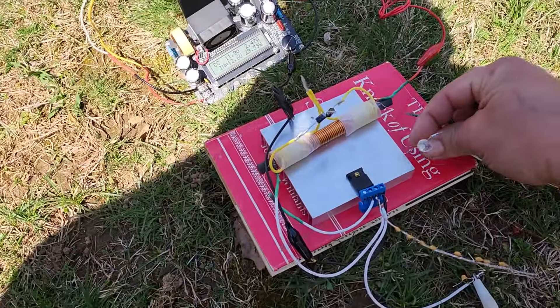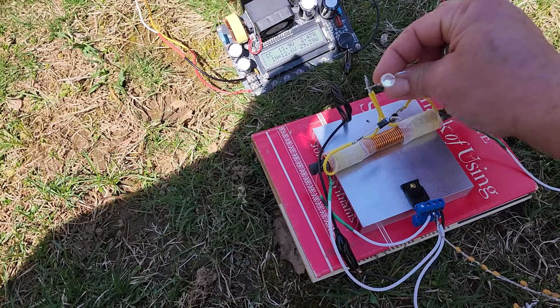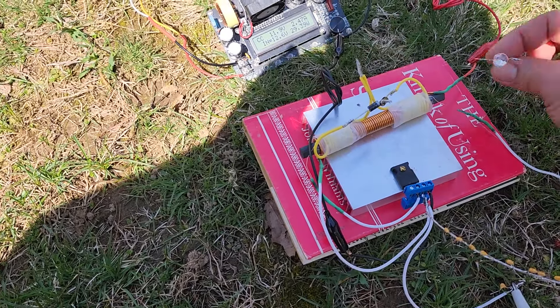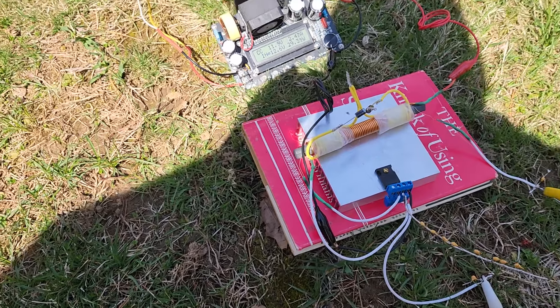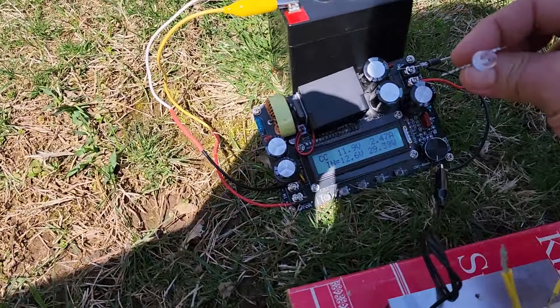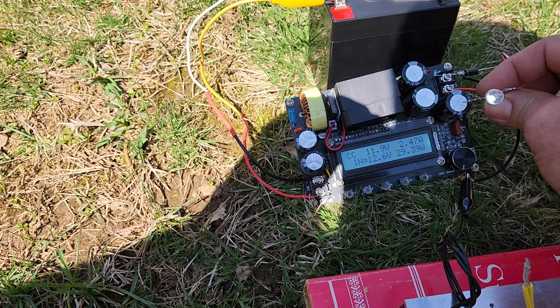Radiant energy is still present. Can't really see it lighting up that much because of how bright it is out here. If you notice, I can light this bulb with no impact drain on the source.